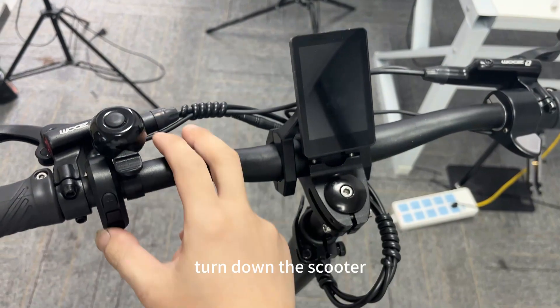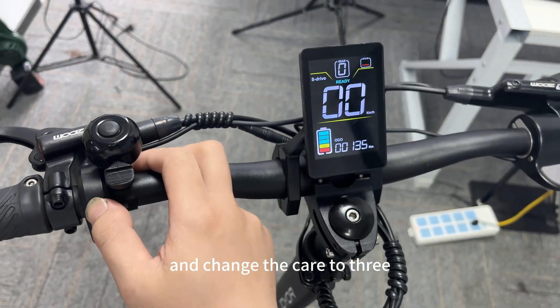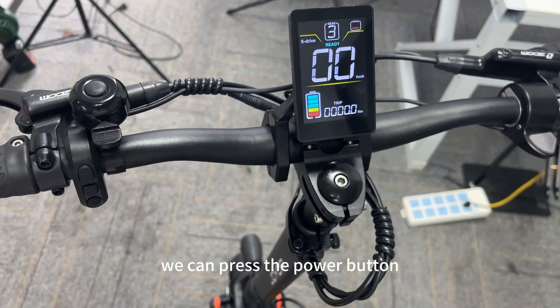Now, let's just turn on the scooter and change the gear to 3. We can see this is normal — that means this is the restart. We can press the power button.